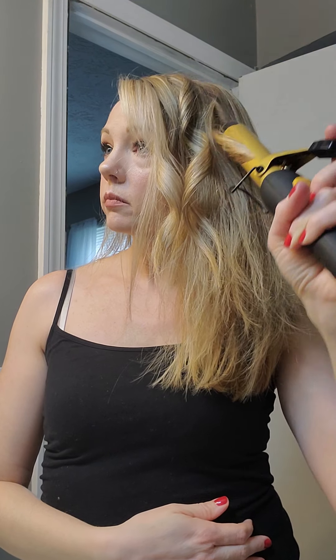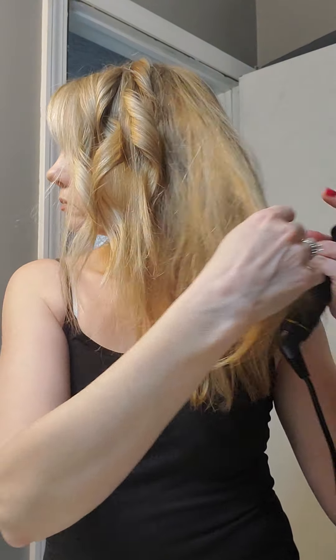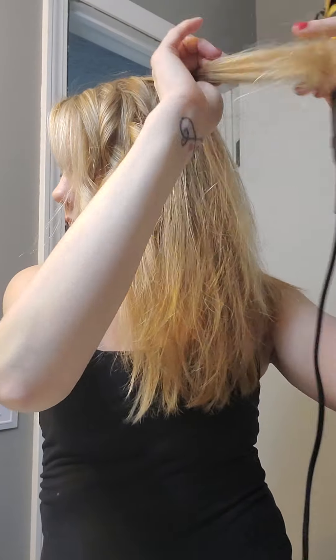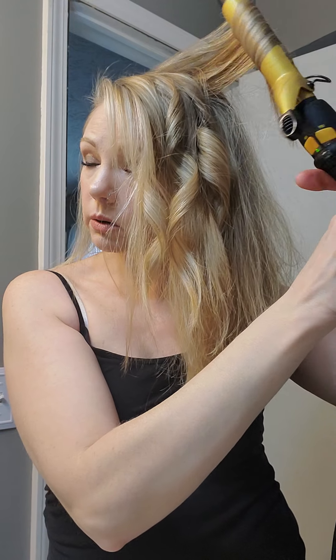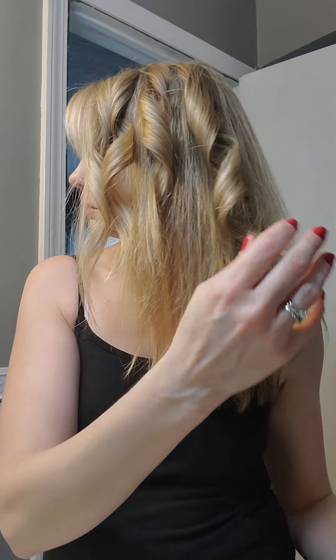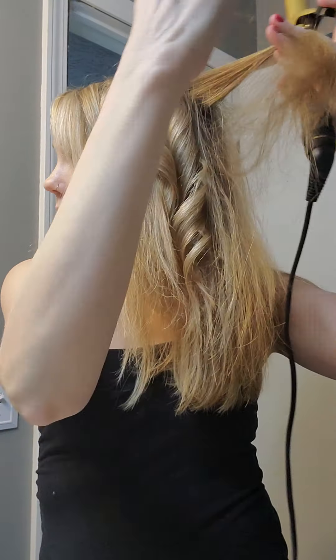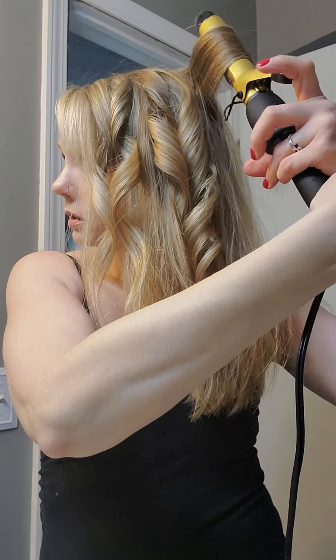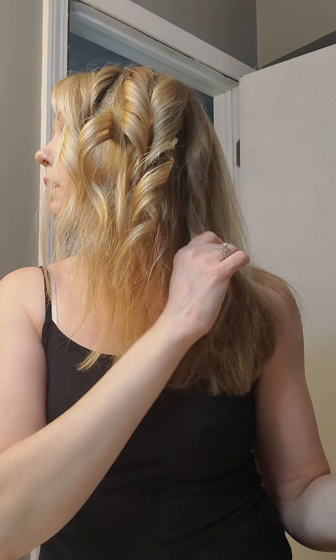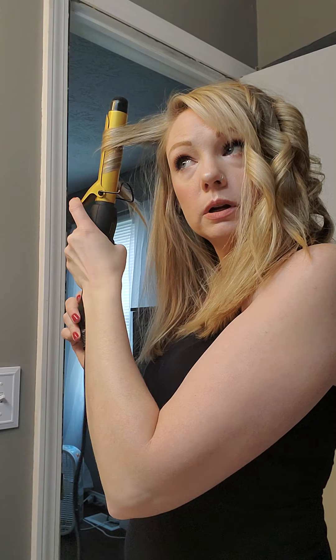And this one I do back, and pull it down. The reason I pull it down and leave that end straight there is because that way it won't make the whole thing extra curly. I don't want to be extra curly — I just want to have some body in my hair, some waves. So this one I do back. And I just do that on the top. You can do more if you want. And this one I do back since it's framing the face.